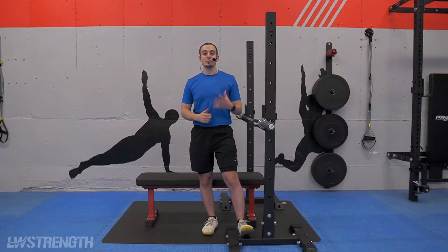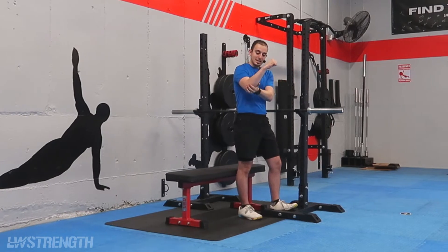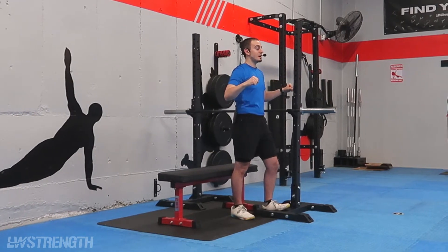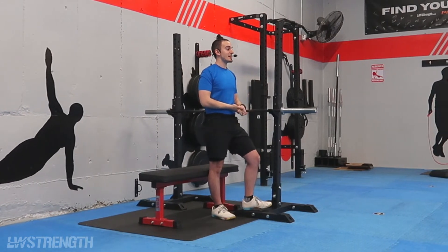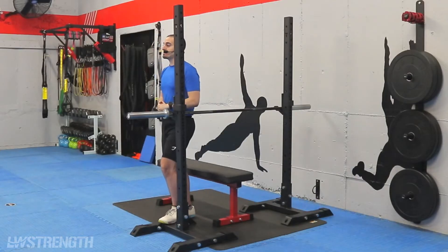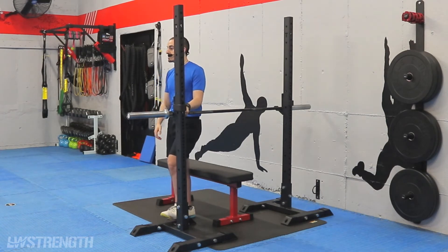This is a cue that some of you guys may have already heard me say. If you've ever heard me tell you guys to think of your elbows at the bottom of a triangle and the head as the top, then this is probably something you may have done in the past. It's an important thing to touch on, especially when you start adding weight to the bar.